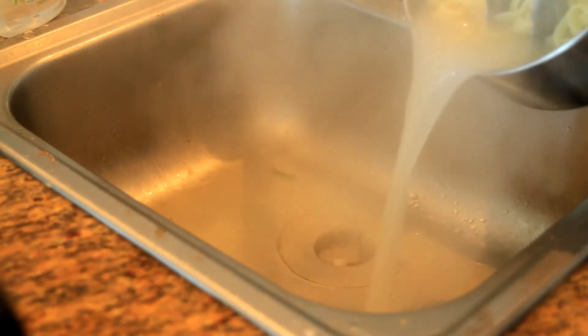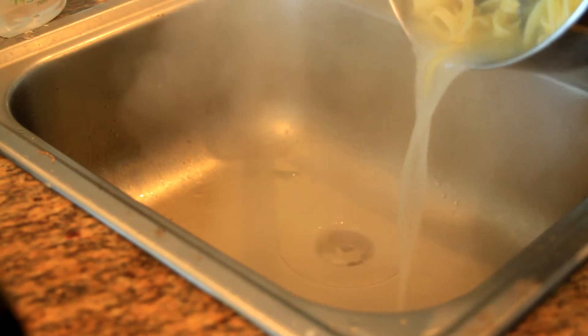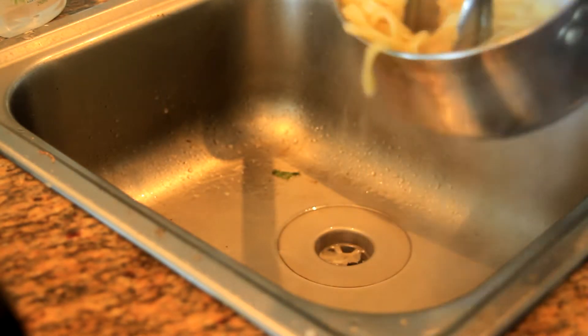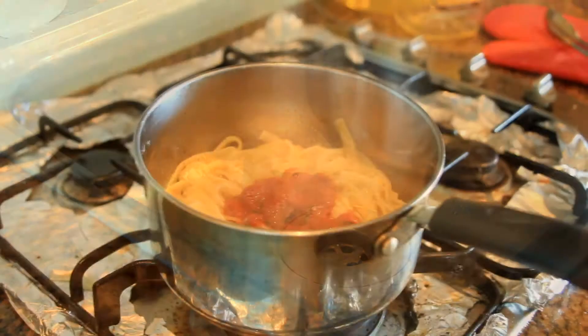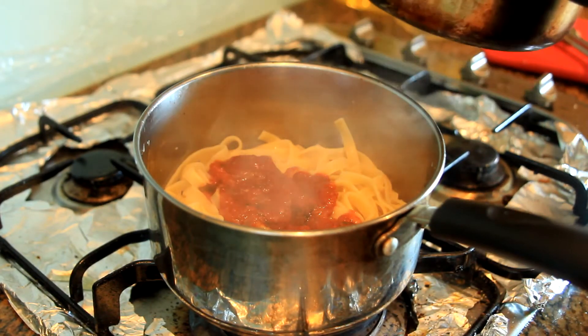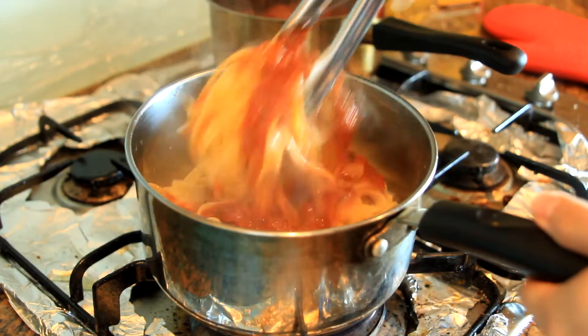Once your pasta is to your liking — in my case it's al dente — drain the water but leave some of that starchy water because it's going to help thicken the sauce and make it stick to the pasta better. Add a few tablespoons of the tomato sauce from the meatball and mix it well with the pasta.